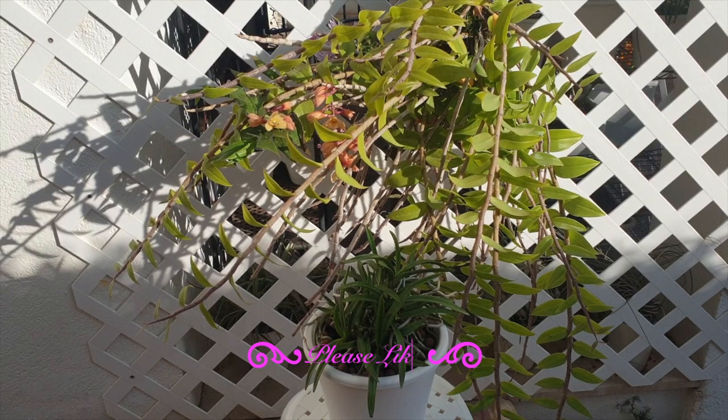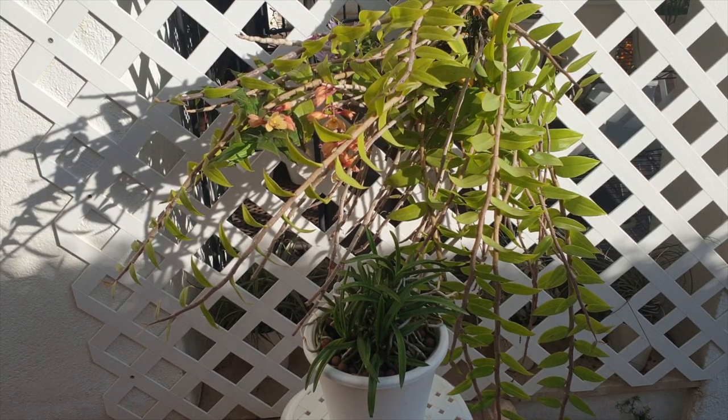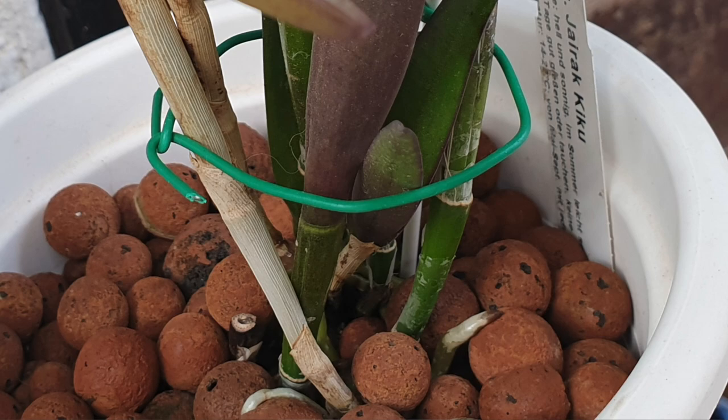There are many orchids that will close the velamen and pause root growth because they are starting the process of spiking. They focus on blooming, then after blooming they resume root growth, following a period of rest. Some orchids take a rest from root growth because the conditions are not ideal, so they conserve energy until conditions and climate improve. Conditions can include temperatures being too high or too low, day length increases or decreases — because that is the seasonal cycle of where the orchid would be thriving in its natural habitat. When we can replicate our growing conditions to match the requirements of the orchids, the root cycle will follow along the lines of how the species grow their roots. I am referring to healthy roots and not velamen burn because of salt buildup, which is also a reason why velamen will close up.